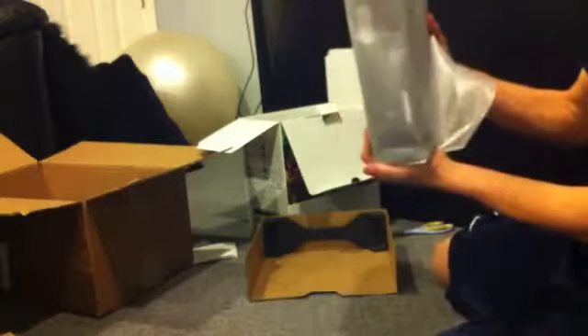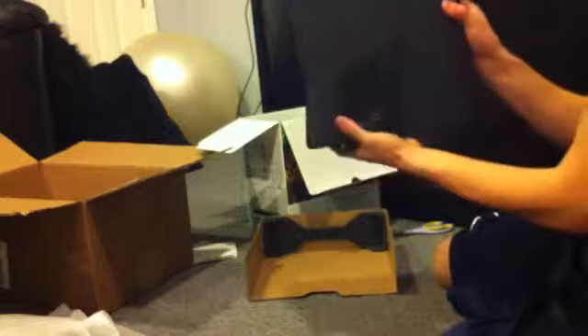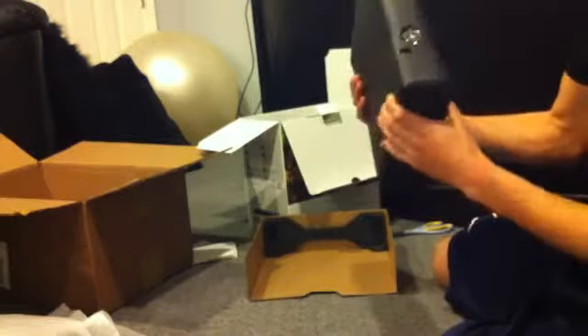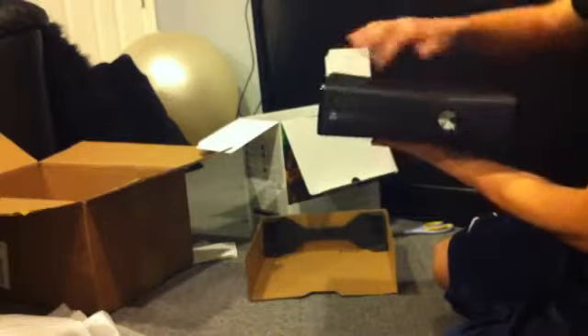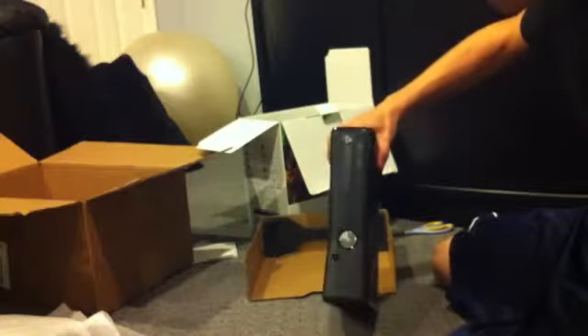Leave a comment below — I want to know: do you leave yours horizontal when you play, or do you have it standing up vertically? Let me know, I want to know what you guys do. I think it's funny to see how people set things up differently. I keep mine lying down — I feel like if you have it standing up and put the disc in the wrong way, gravity could pull it back out. There's the grill, the Xbox, and the other grills on the side.